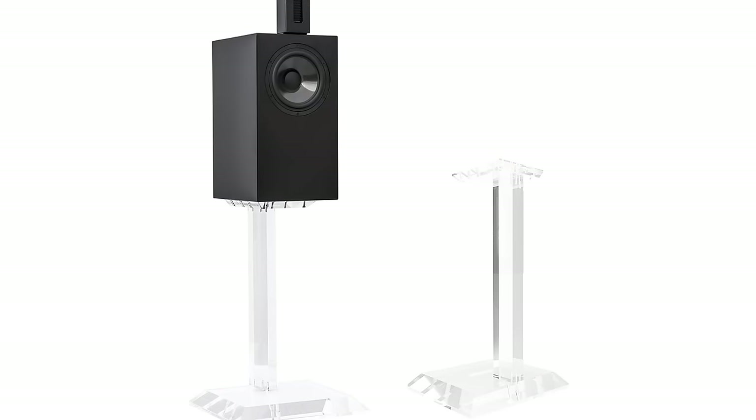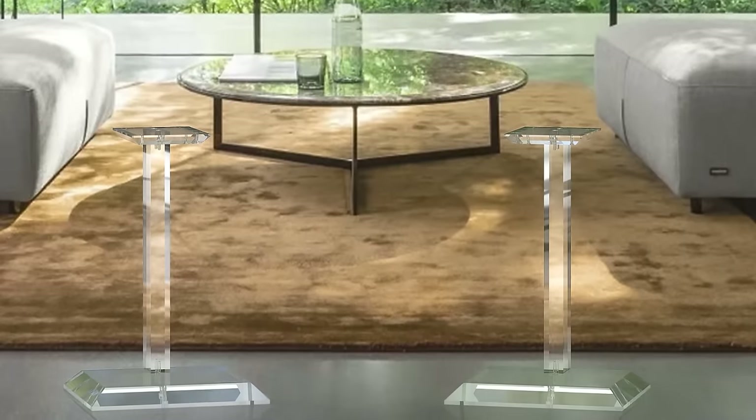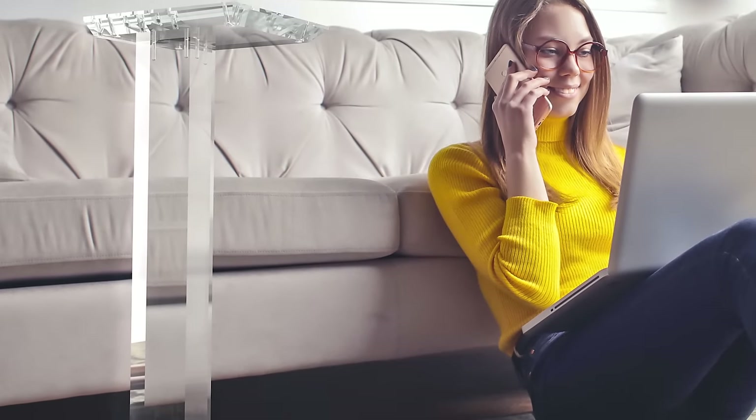The speakers don't come with stands. There are optional stands — I believe they make two versions. We ordered the acrylic ones, which are stunning and they weigh a ton. The speaker by itself weighs maybe 15 to 20 pounds, but you bolt the acrylic stand together with the speaker and carry it — it's like a workout. Beautiful and so heavy.